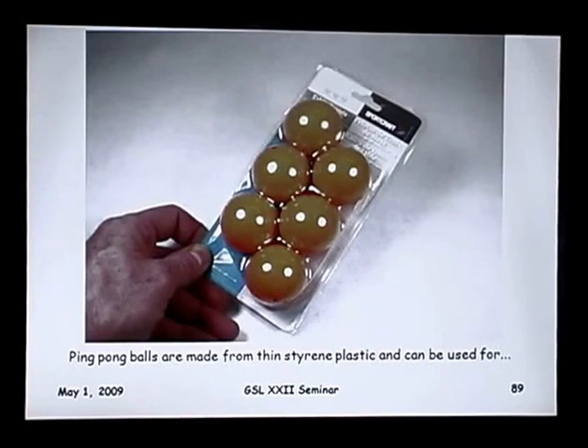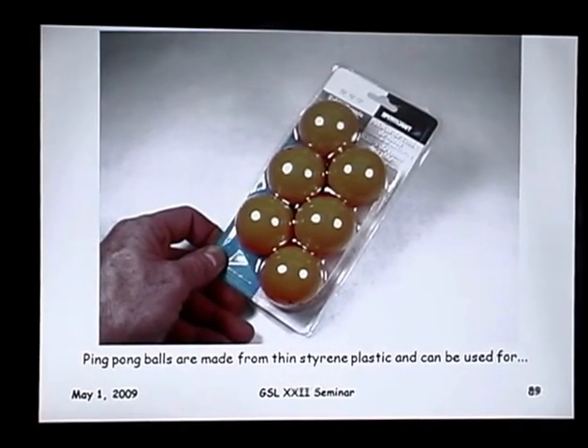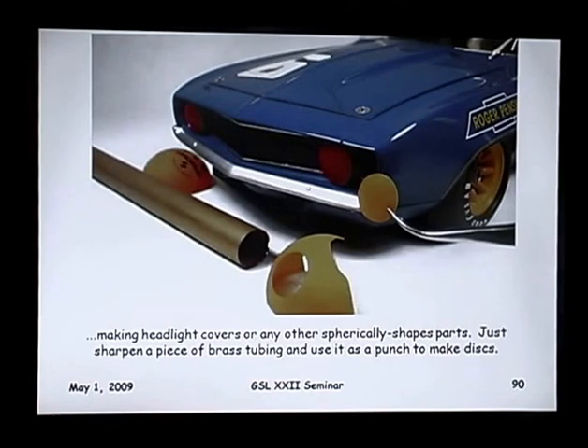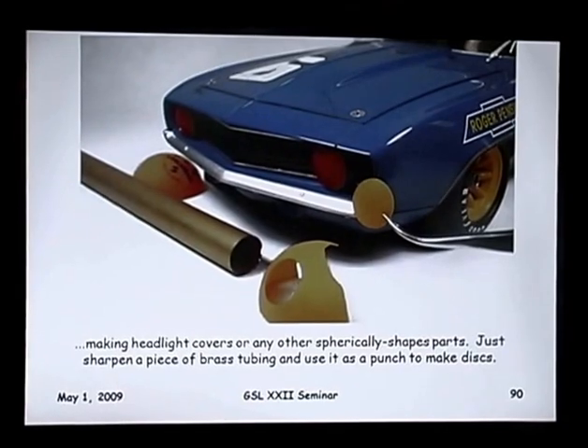Ping-pong balls — where would you use those on a model? They're a great source of real thin styrene plastic. You can punch out discs that make nice domed headlight covers, or I've used them for the ends of an air tank, air compressor, or fuel tank. Take a piece of brass tubing of the right size, sharpen the end on either the ID or OD to get the size you want, and just punch out discs from the ping-pong ball. Paint them up and you've got nice domed covers.